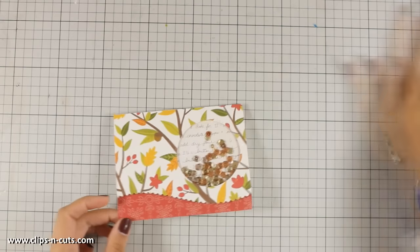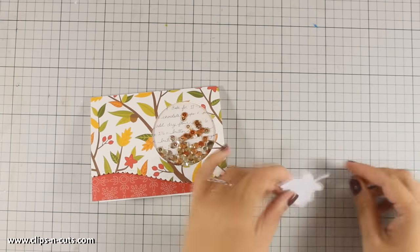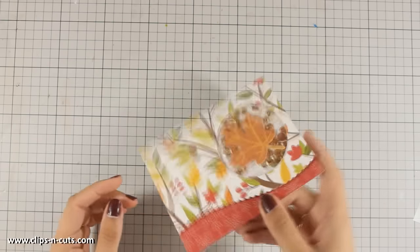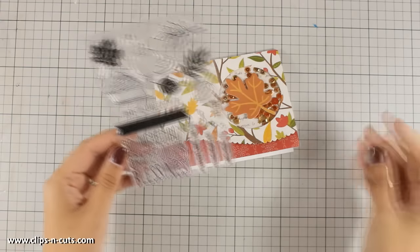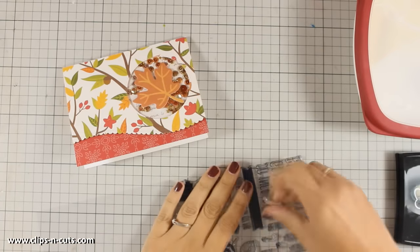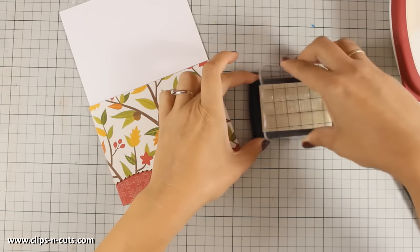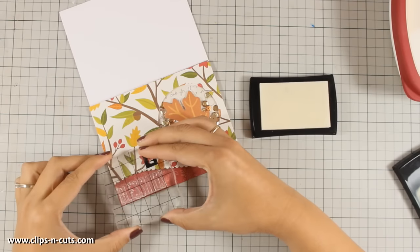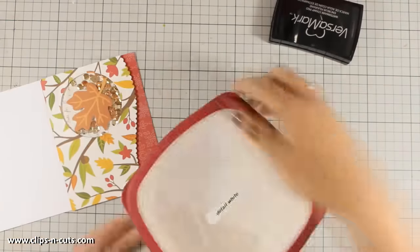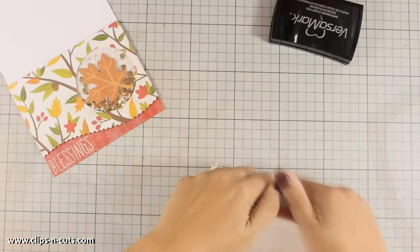To finish off my shaker window, I'm sticking the die cut leaf on top by adding tape adhesive at the back and placing it there. Now all that's left is to add my sentiment. I'm using the word 'Blessings' from the stamp set and I'm going to white emboss it at the very bottom of the card. Before stamping with Versamark, I apply powder with my embossing tool to eliminate static electricity, ensuring the embossing powder sticks only where it's supposed to. I've stamped 'Blessings' with Versamark ink, applied white embossing powder, and I'm heat-setting it with my heat gun.